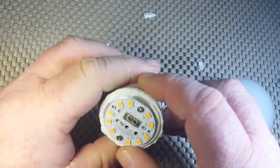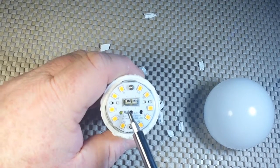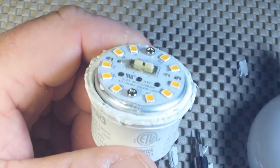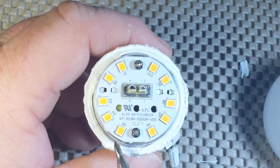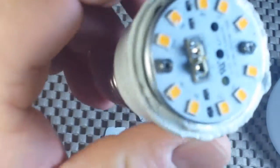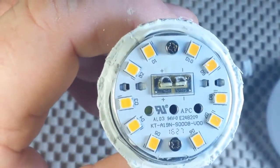This bulb has 10 LEDs, labeled D1 through D10. We have the positive and negative connections coming up through the board. The plastic that held everything together was incredibly thick. There are 10 LEDs, about 1 centimeter by maybe three-quarters of a centimeter, on the top of the board. The positive and negative connections come up through the top of the board, soldered onto the pad. It is UL listed, so it says, and there appear to be some part numbers on there.